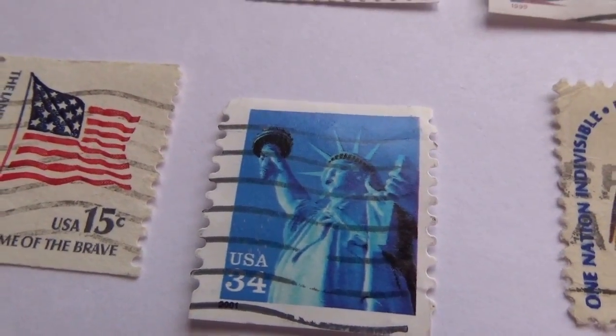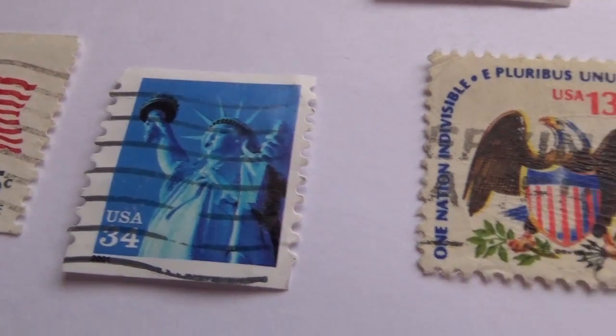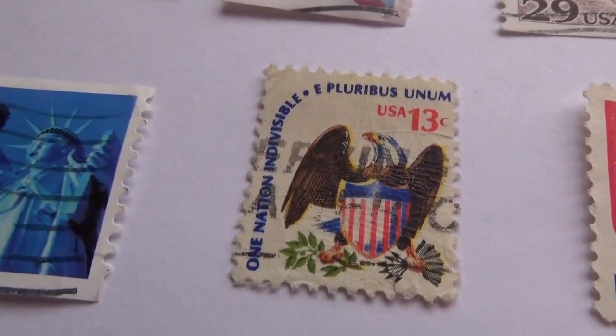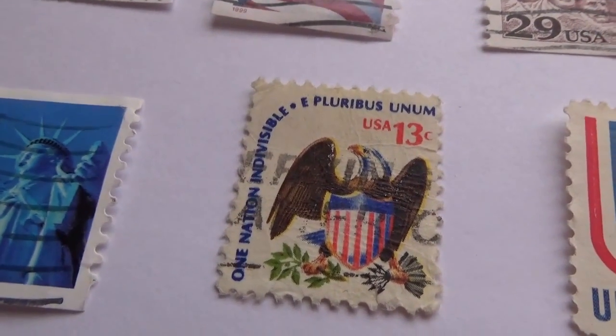USA 34-cent Statue of Liberty — no flag in that one. This is a 13-cent USA flag with the flag in the belly of an eagle. It's like the armor of the eagle — it's an American flag.